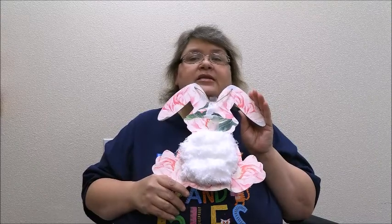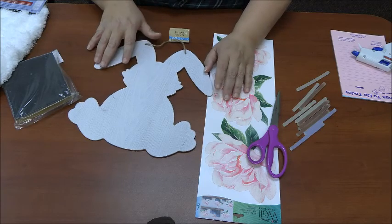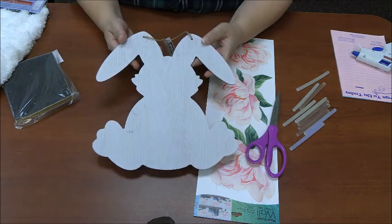Hi, I'm Miss Teresa and welcome back to Make It Monday. Today we're going to make this cute rabbit sign for our front door. So if you're ready, let's get started. Today we're going to decorate this very cute, adorable rabbit sign for our front door for Easter.